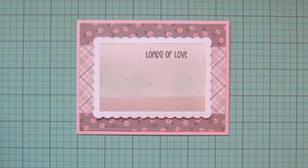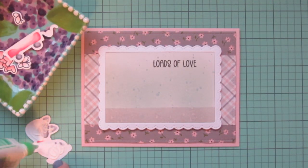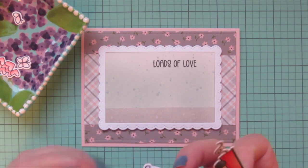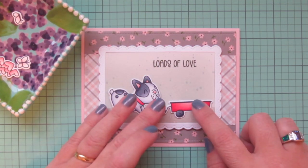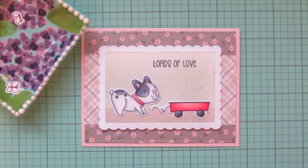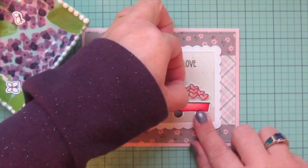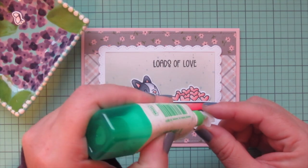Now I can add in my images. Getting my little French bulldog and the wagon lined up is going to be a tiny bit tricky because I want to make sure they're spaced correctly on that scene — they need almost the entire inside of the frame. So I added my liquid glue on the back of both of them and adhered them down almost at once so I could adjust if needed, making sure there's the same distance between the edge of his tail and the white frame, and the edge of the wagon and the white frame. While that liquid glue is still wet, I also want to insert that pile of hearts into my wagon, getting it wiggled back behind there.